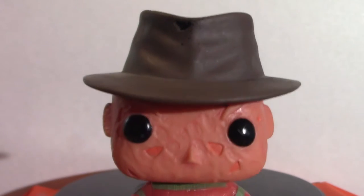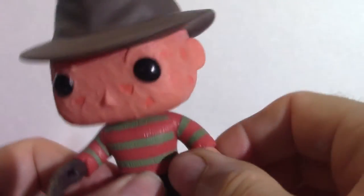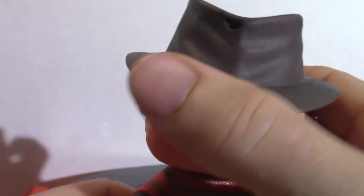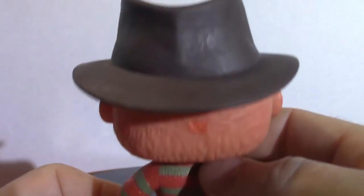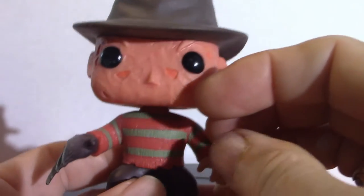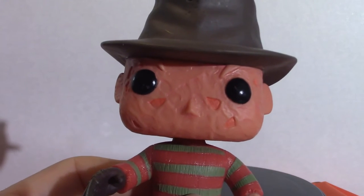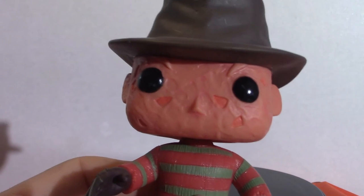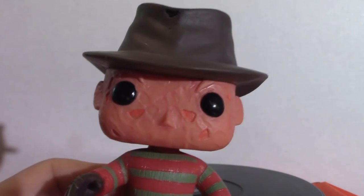Mr. Freddy Krueger. Articulation-wise, the arms do not move but the head does. He's got the fedora and the Christmas sweater. When it comes to Freddy Krueger, he's probably not my least favorite but damn near close. I prefer Jason, Pinhead, Michael Myers, and Chucky over this guy here for some reason.